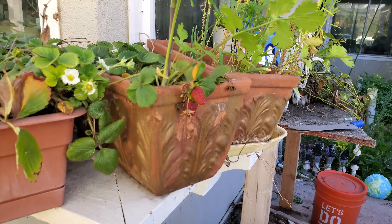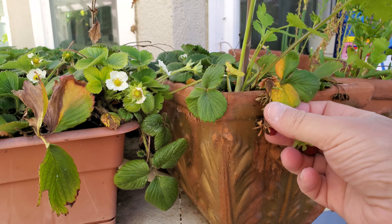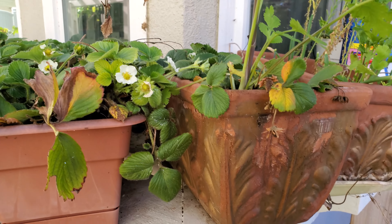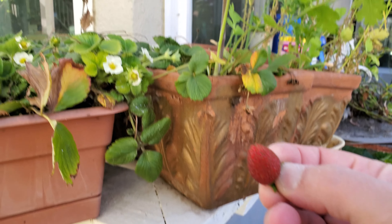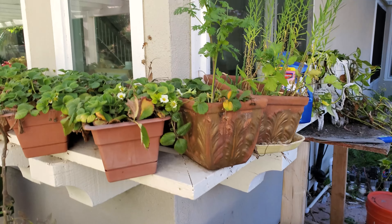Mmm, those are tasting good! Looks like we missed a couple here — these are a little too dark. This one's still firm enough to eat. And as I flip the camera around I accidentally turned it off, so let's move on over to the other section.